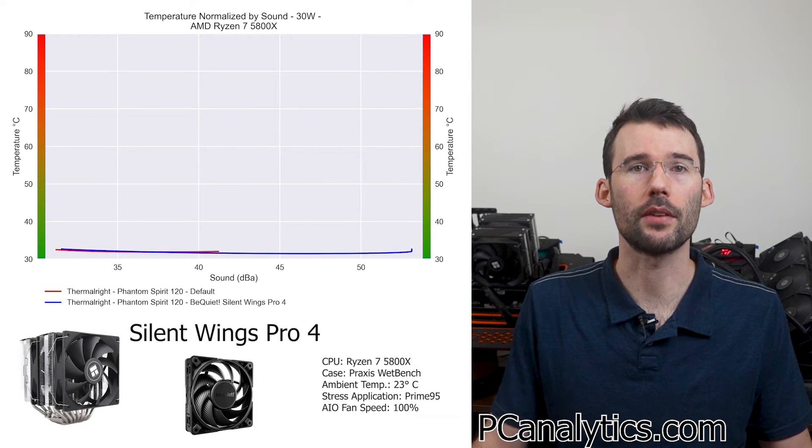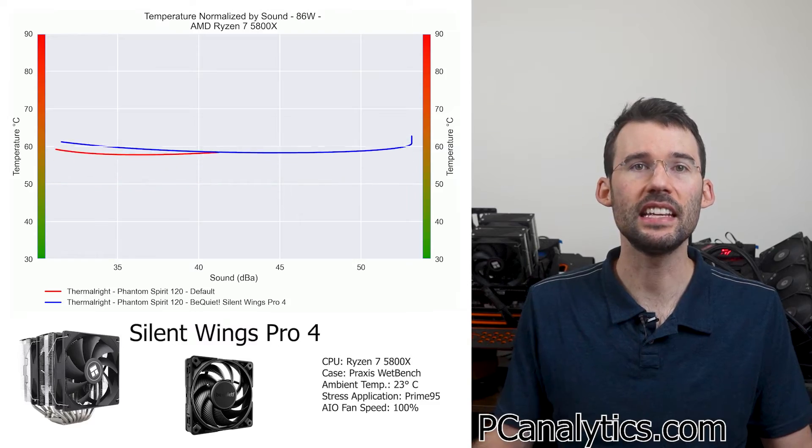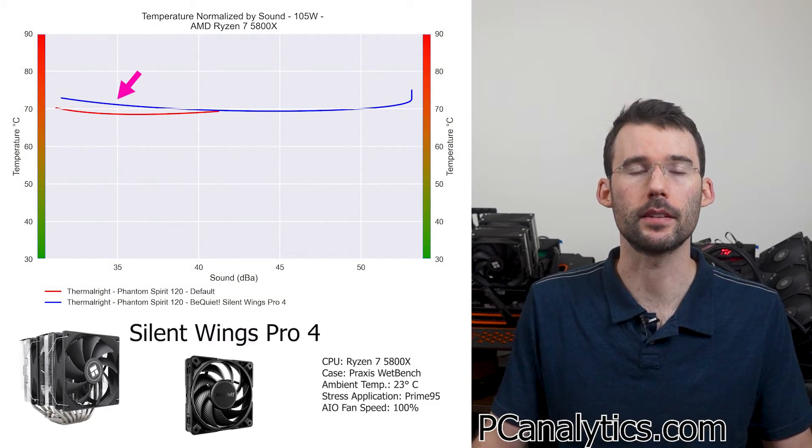Next, let's look at the sound normalized graphs. Again, the fans are similar at idle, but when we raise the temperatures, we can see that the fan actually performs worse on a noise normalized basis.